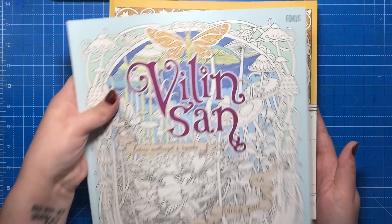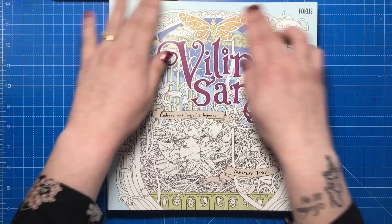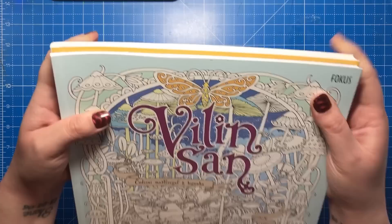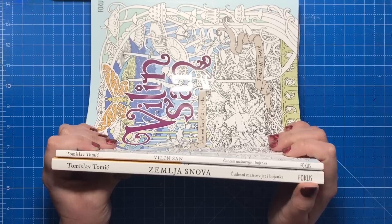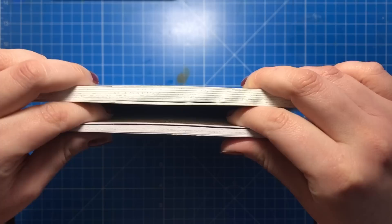I'll show you some of the physicalities of the books compared before we start the actual review. Vilind San is square but it's slightly shorter than Zemlja Snova — around about five millimetres larger or taller. On the spine you can see they've been printed in the same font and they look really nice together on the shelf. But Vilind San is very much thinner than Zemlja Snova.